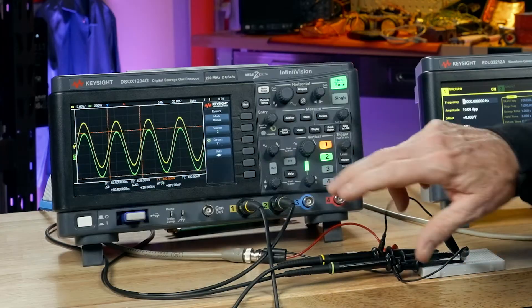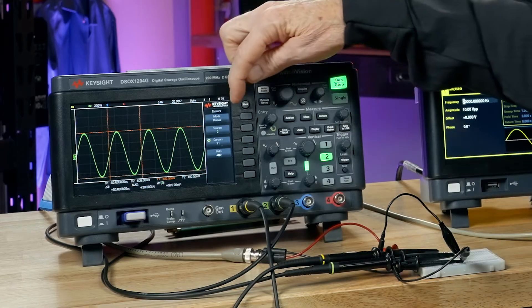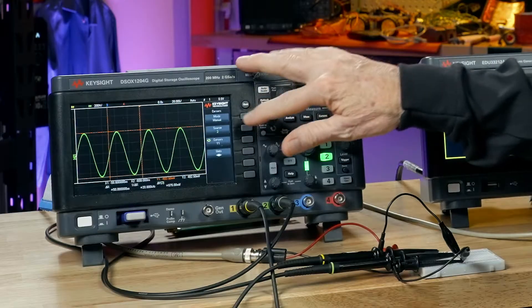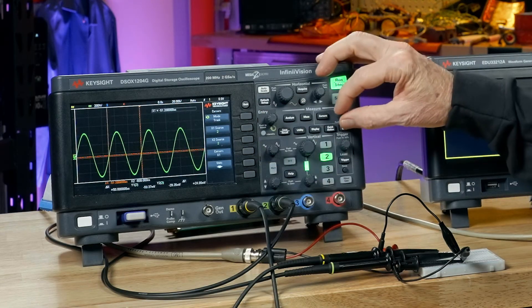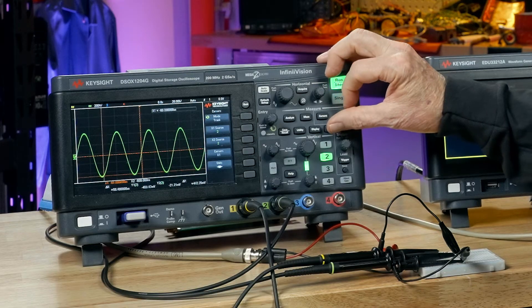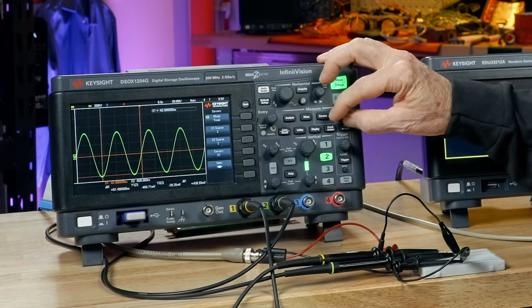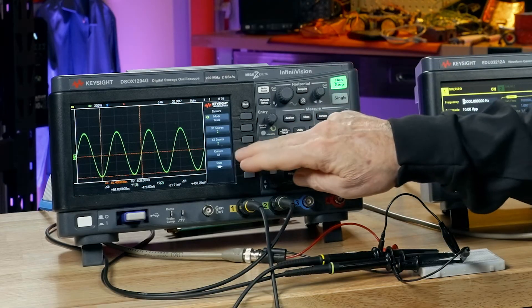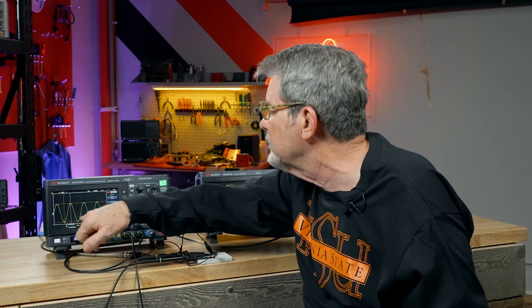There's one other thing I want to show you. Let me turn off channel 1 since we have the cursors assigned to channel 2 right now. Go back into the cursor menu. Notice the top button says manual, meaning independent adjustment of the timing cursors and the voltage cursors. There's another selection called track waveform. I'm going to select track waveform and adjust the x1 cursor — notice y1 tracks along with it. Wherever the x cursor crosses the waveform, the y1 cursor intersects at that point. Let's change to x2 and set it up at the top. Now we're measuring a half period — about 24.2 microseconds, about what we expect — and we're also still measuring the peak to peak using tracking cursors.